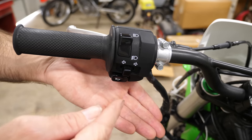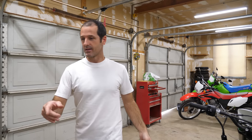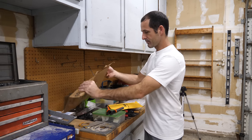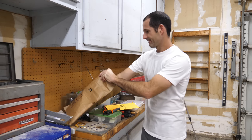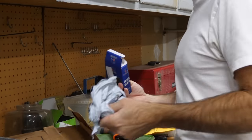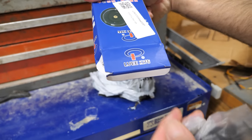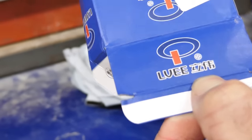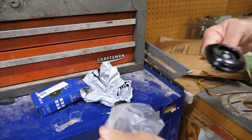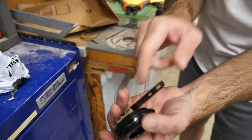We have time for the horn though. I ordered the horn at the same time I ordered the pliers so it should be in this package. This is a six-volt horn. I ordered a six-volt horn. Does that say six volts? Six volts — checks out.